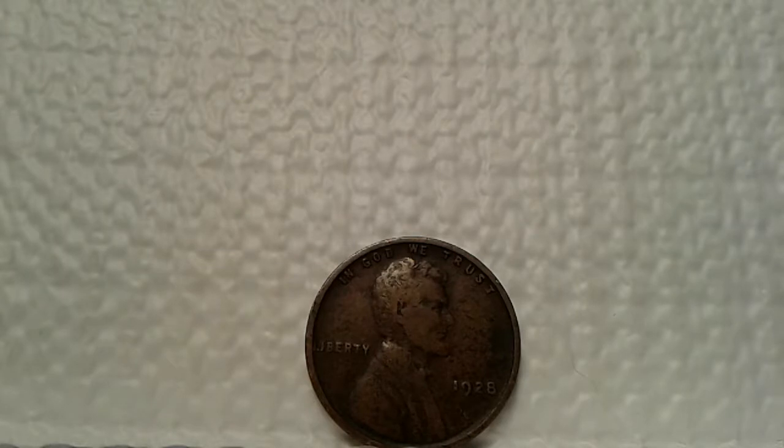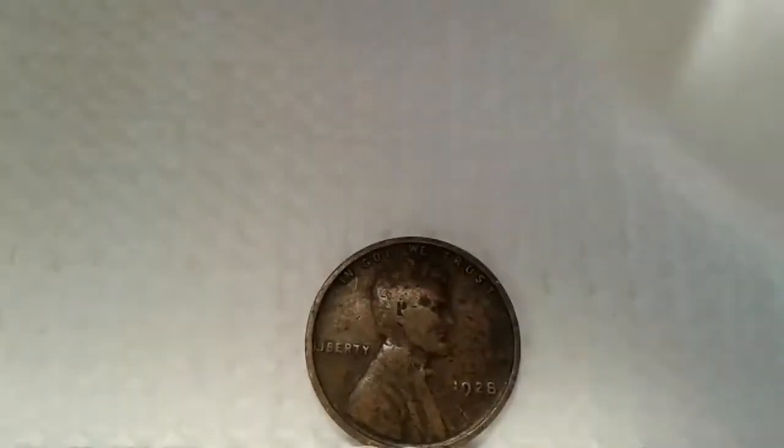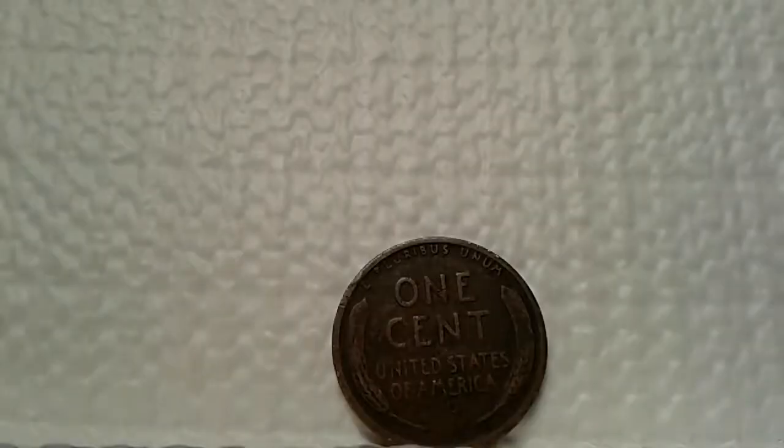Right in front of you, I found a 1928 Lincoln cent in circulated condition, and I was kind of happy to see that. You can see from the coin itself, for being a 1928, it doesn't seem to be in that bad of condition. All the fine details are still there — Liberty, In God We Trust, the date on the obverse. Turning it around to the reverse, the wheats are still there. This is probably going to be an AU condition — I'm not a professional grader, but I would say it's at a brown level.